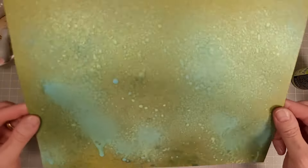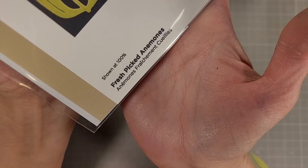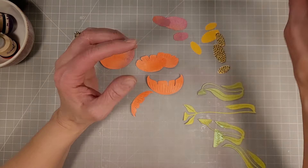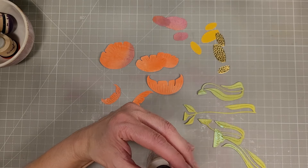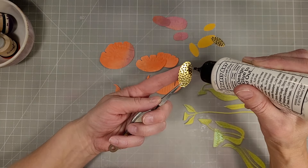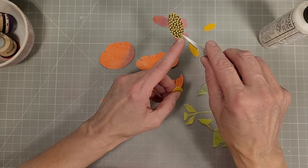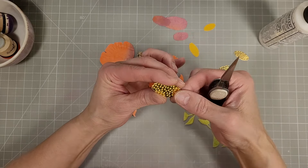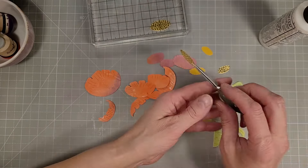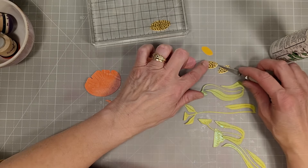I'm going to use my heat tool to dry this cardstock. For me, this also seems to help the mica stain not rub off. If you used three colors with heavy saturation, you're still going to have some mica stain wipe off when you rub it. But if you heat set and you're only using one color without heavily saturated layers, it's not going to be too bad.